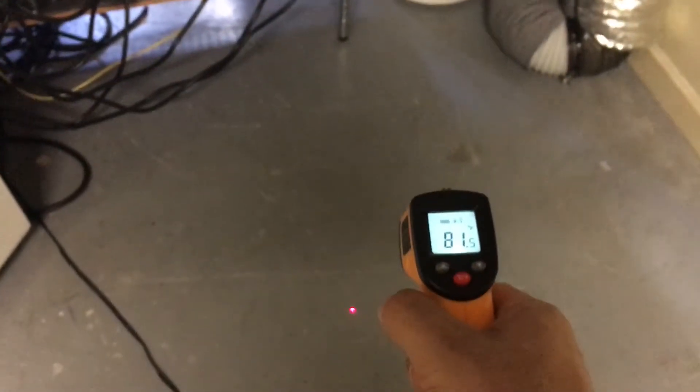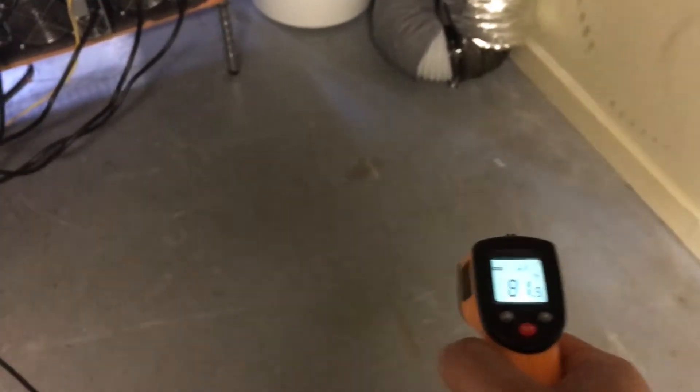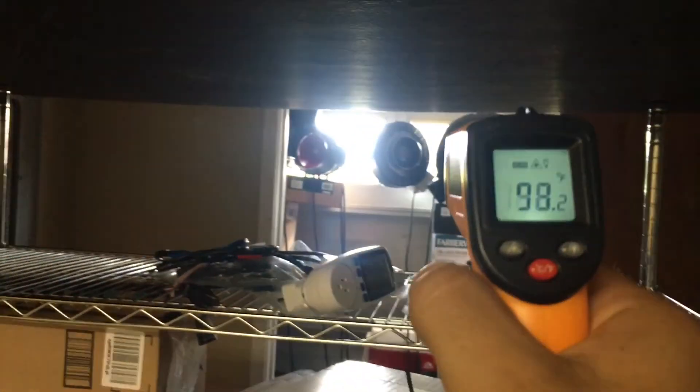Room temperature we're seeing right here around 81 degrees, which means we'll have sufficient cooling. You guys saw what the input air was. Here's our exhaust — you can see what's going out over there. It's working.